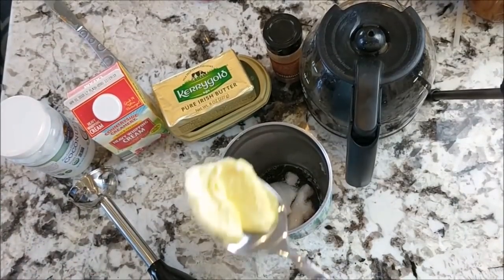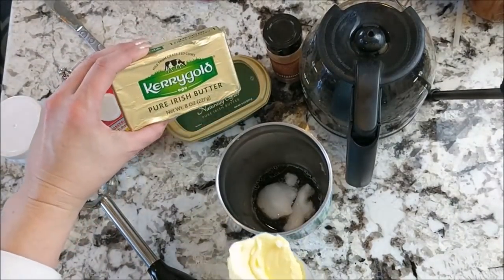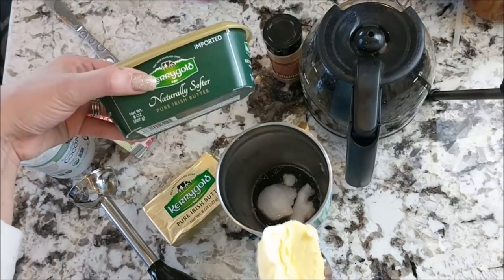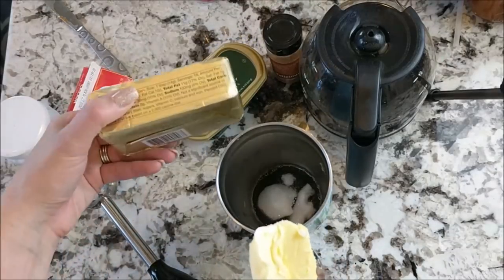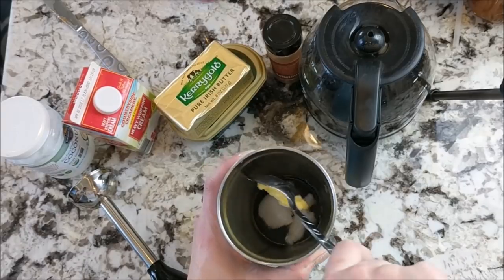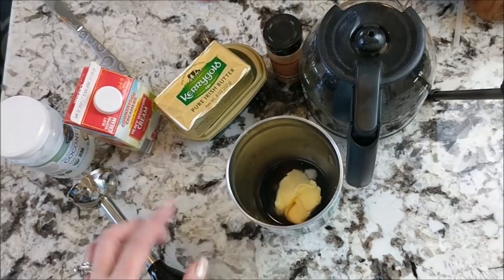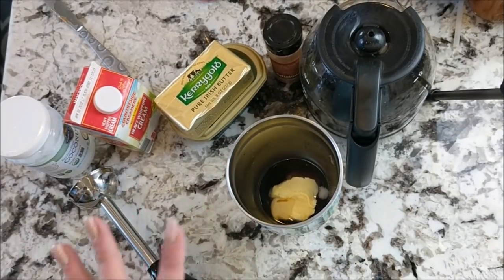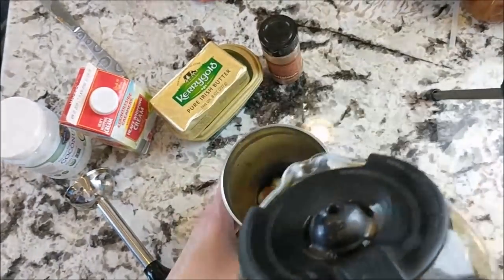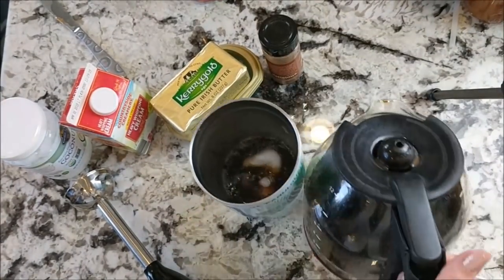The next thing I have is my Kerrygold Irish butter. Aldi has going on right now the softer butter in containers, or the bricks of Kerrygold butter, of course. This is about a tablespoon. I just put that in and let it sit for a hot second, and sometimes, just to help melt it, I'll put just one more splash of hot coffee over that.